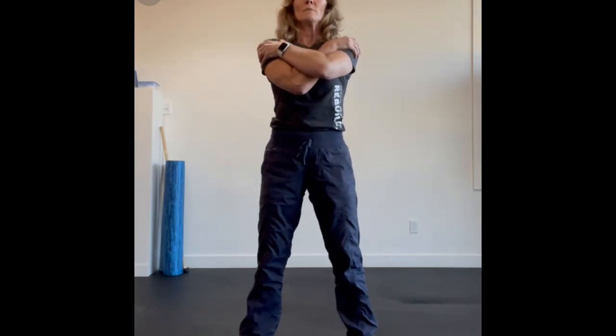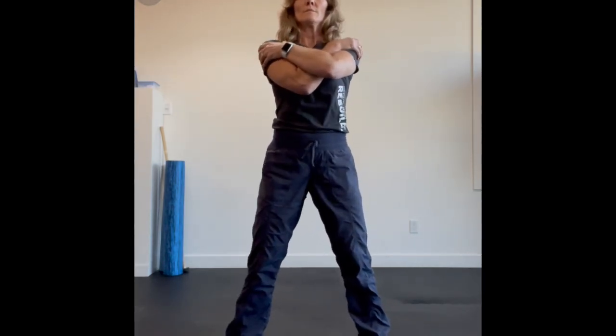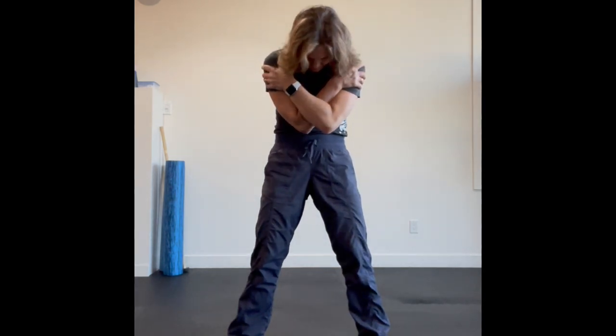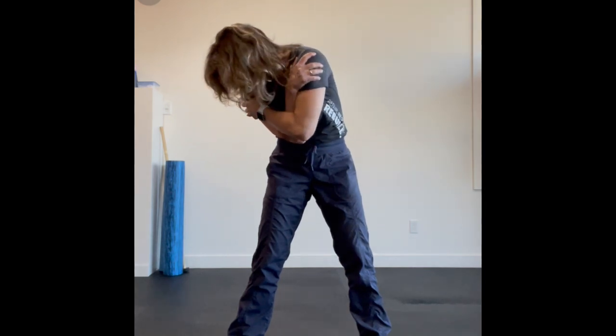Torso or trunk rotations. Feet are slightly wider than hip distance for this. You're going to cross your hands onto your shoulders, flex down through your spine, keeping your hips nice and square.